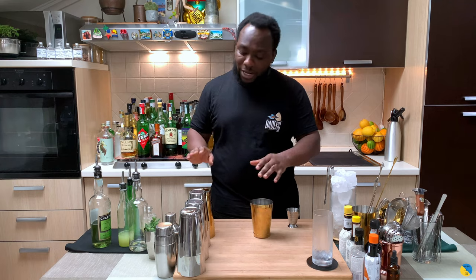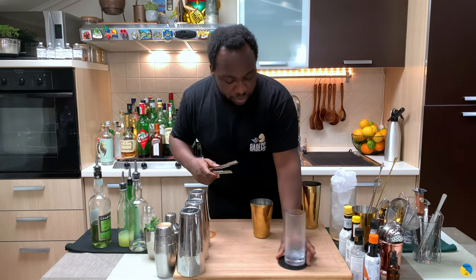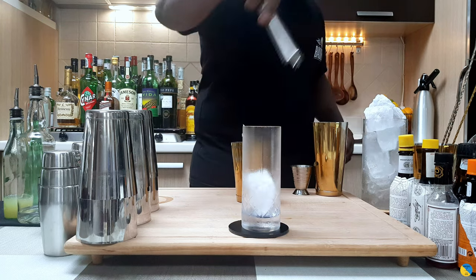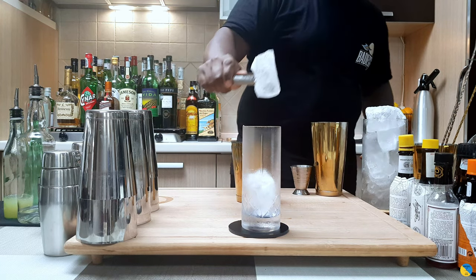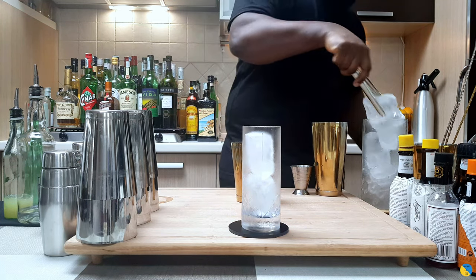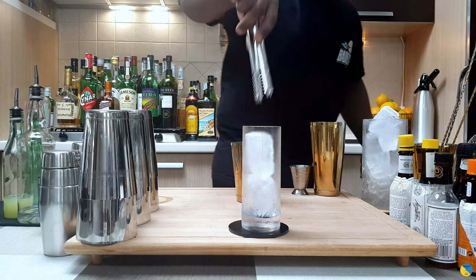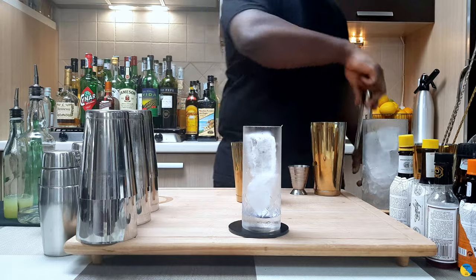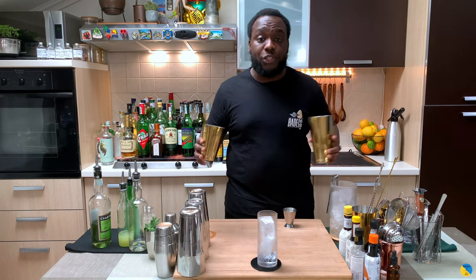It's a shaken drink, so we're going to get our shaker full of ice cubes. We're going to shake our drink — this is going to be a hard shake.